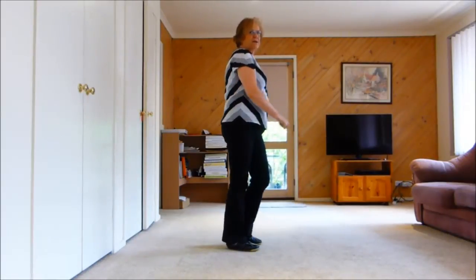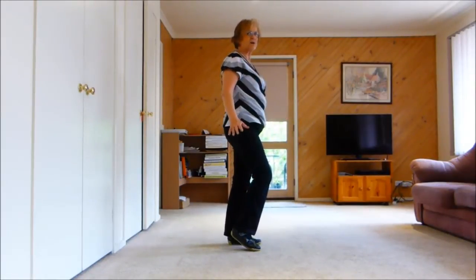Then quick knees: right, left, right, left. They're called knee pops or Elvis knees.